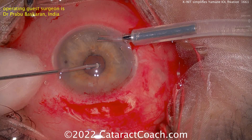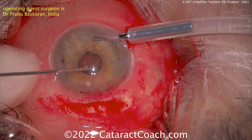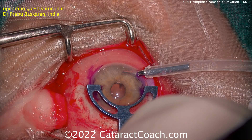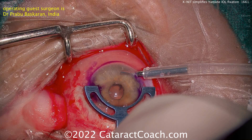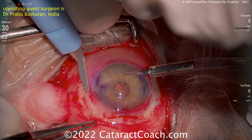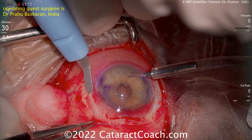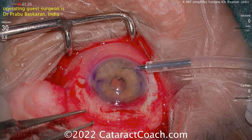Now switching hands, doing another good vitrectomy here. The nice thing with this technique is you're able to engage and place the haptics within the bore of the hollow needle outside the eye. Here's a marking device to mark off 180 degrees apart, giving you good markings for performing the Yamane. Because if these haptics are not 180 degrees apart, that lens is not going to be centered. A small tunnel is being created using this bent blade.